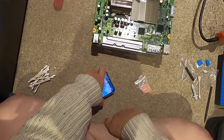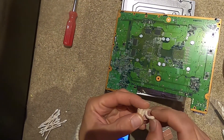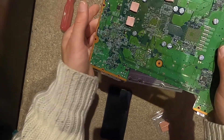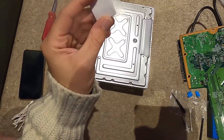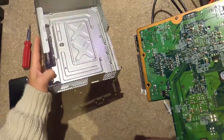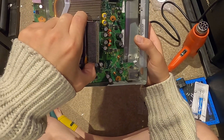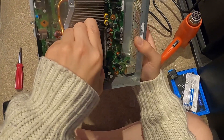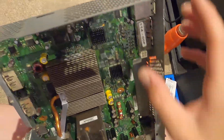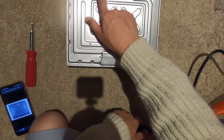Now we're ready for the thermal pads - these look pretty good so we're just going to reapply these ones on the RAM chips. This is literally just to keep them from absorbing too much heat once the chassis heats up. Now we're going to put everything back together - basically reverse the steps, reapply back into the chassis here. It's a tight fit but all our screw holes line up, so one, two, three, four, five, six, seven, eight, nine.